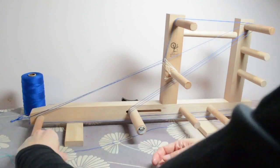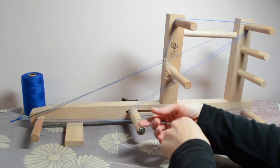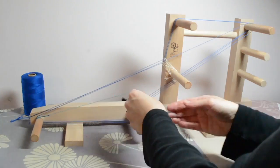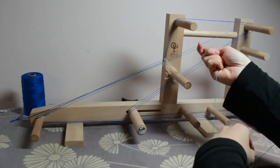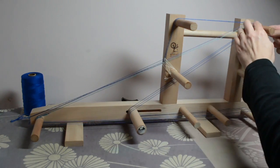We've tied that new thread on and take it under the starting peg as usual — under that way — and this is an unheadled one, so it's going to follow the path of that first unheadled one that we did.